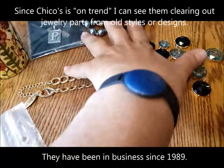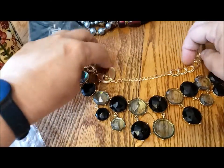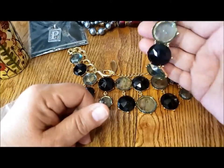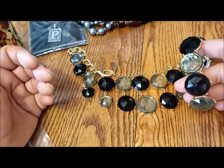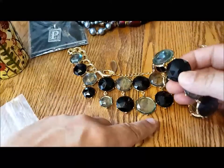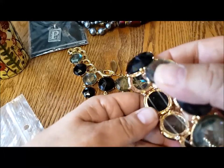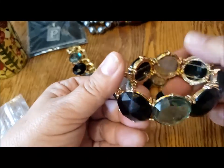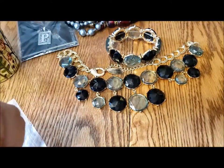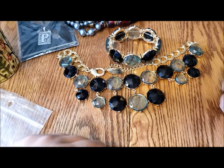There's also a stretchy bracelet with the same large glass pieces that clearly matches the necklace. It's not marked — I looked everywhere, and none of the individual pieces are marked. But this was available separately, so I grabbed both pieces because they match so well. A lovely Chico's set. The green looks kind of gray on camera, but it is a lovely green — you can get hints of a bluer color in there.